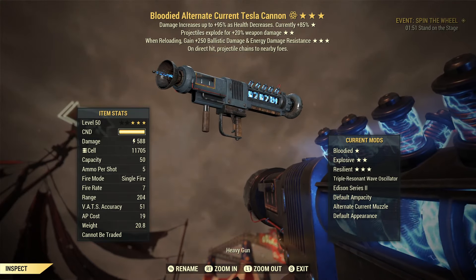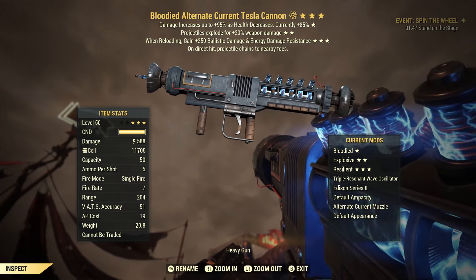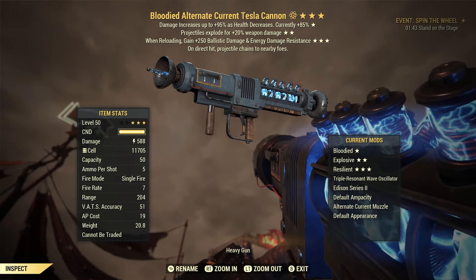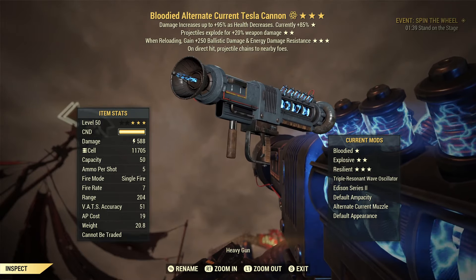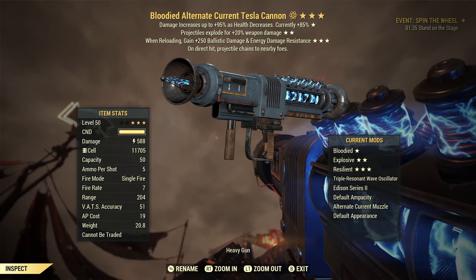Howdy folks, thanks for coming here and checking out this Fallout 76 video. We are back with another Tesla Canon video, and if the title and thumbnail didn't give it away, the alternate current muzzle is finally here. We can finally play-test the new alternate current muzzle with the Tesla Canon.